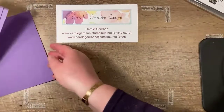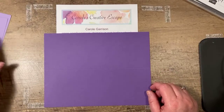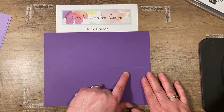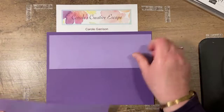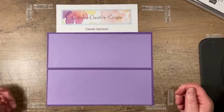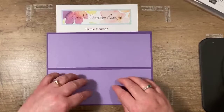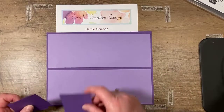So the first thing that you need — and I'm going to make sure I give you the measurements correctly — is a 9 by 7 piece of cardstock scored at three and a half inches. You'll also need a piece of cardstock that's eight and three-quarters by three and a quarter. You can use whisper white or very vanilla, or if your cardstock is light enough, a second piece at eight and three-quarters by three and a quarter for the inside of the card.